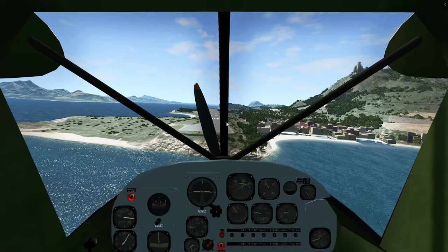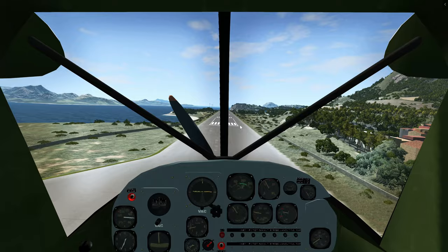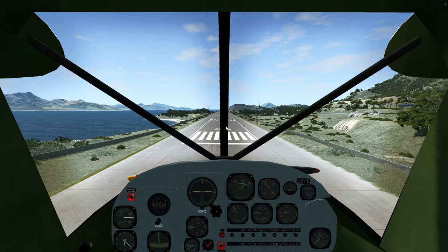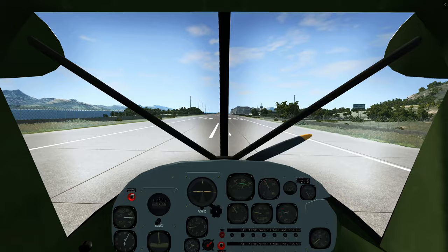Keep the centre line. Getting ready to flare now. You flare when the runway quickly expands. Not yet — not yet — get ready. Get ready. Quickly expands. Now — flare. Gently.